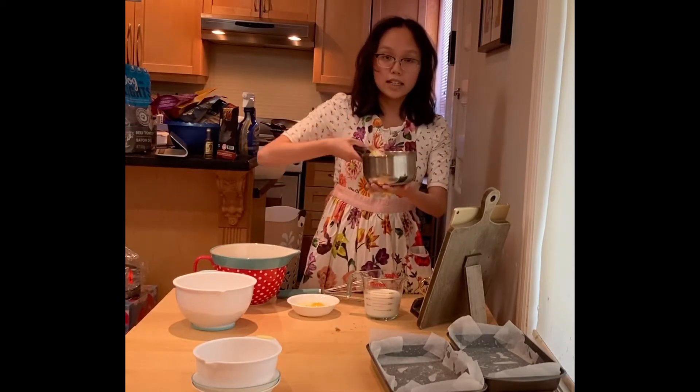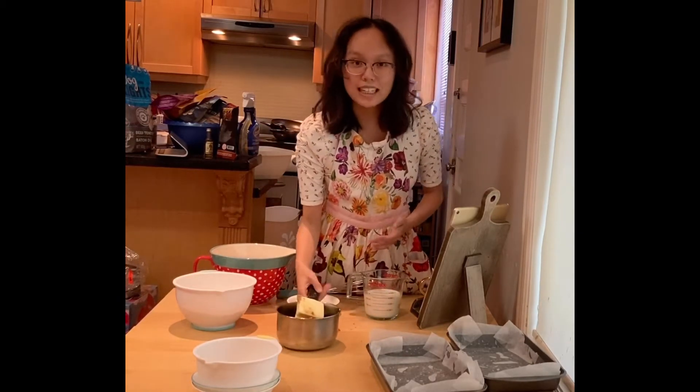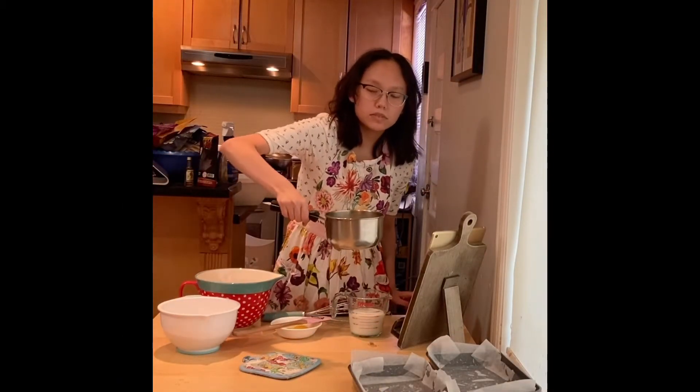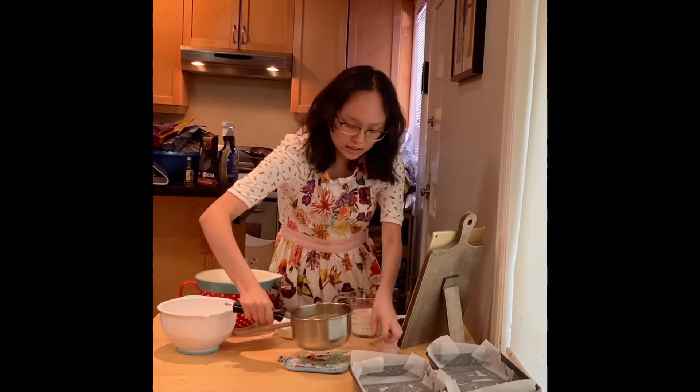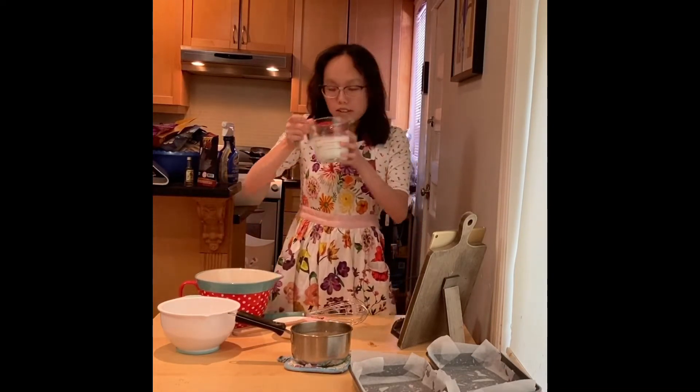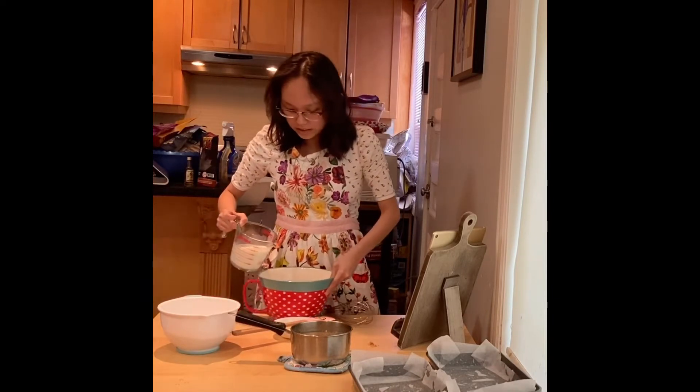I'm going to melt all the stuff in this pot and I will show you what it looks like after. Okay, so now since I got all this melted, I melted it all together until it's homogenous. And now I'm going to add the milk into this big bowl.